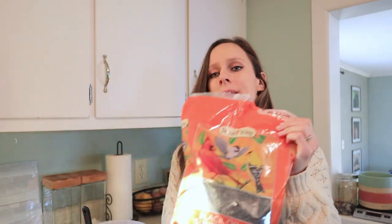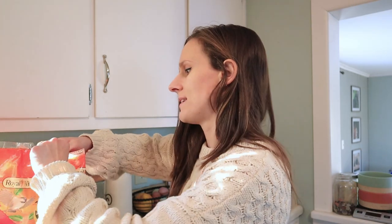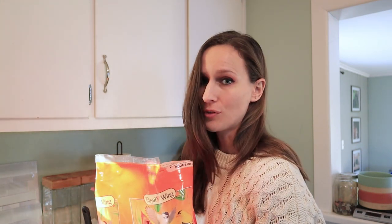Another thing you can add is black oil sunflower seeds. You can buy a bag this size in the wild bird food section at Tractor Supply or Lowe's — most places where they have wild bird food have black oil sunflower seeds. I feed my rabbits these as well. They're good for molt — really good for skin, coat health, and feather health. I'm just going to add a little bit because they are a fattier food, so you don't want to add a ton all at once, but it is good for them every once in a while.